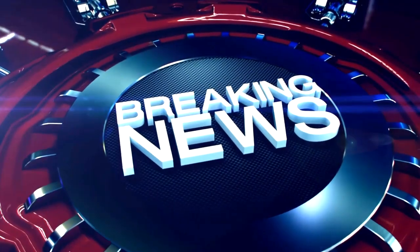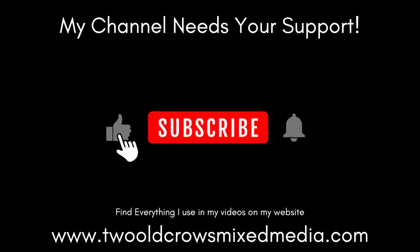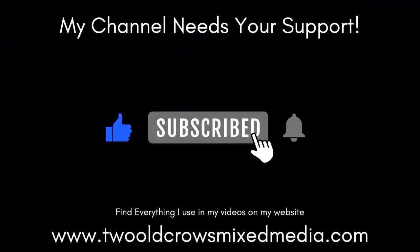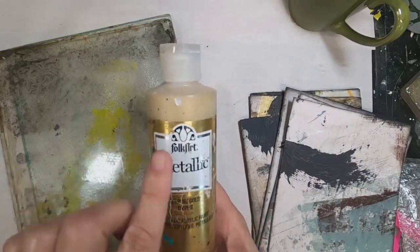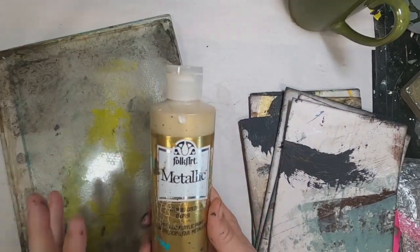Before we get into the project any further, there is a small bit of breaking news. My channel really needs your support — the thumbs up, the subscriptions, and that notification bell all help my channel exponentially. Thank you very much. So let's move on.